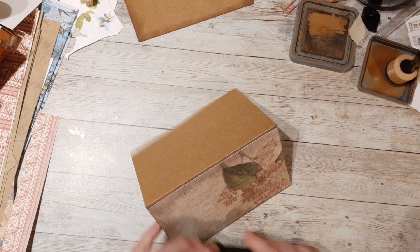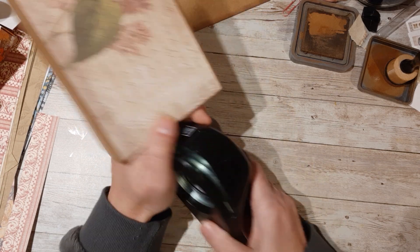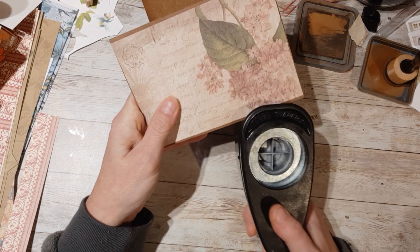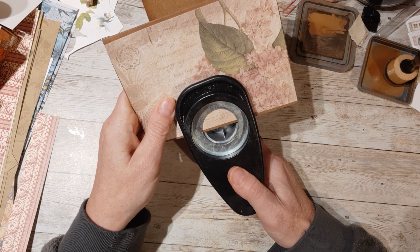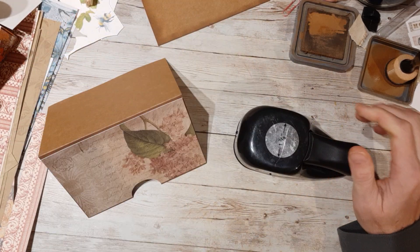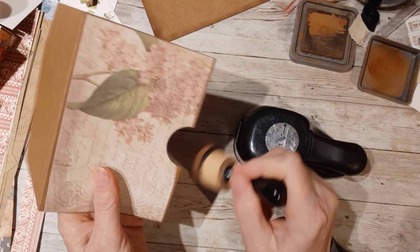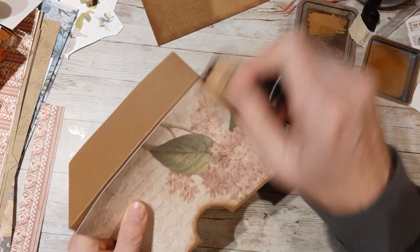And then I'm going to take my circle punch — this is a one and three eighths, but you could do whatever size, you don't even have to do this if you don't want to. But I want a little bit of a thing here. So there we go, so that it's very clear that that is a pocket. Perfect.